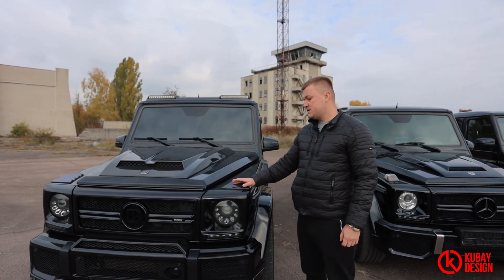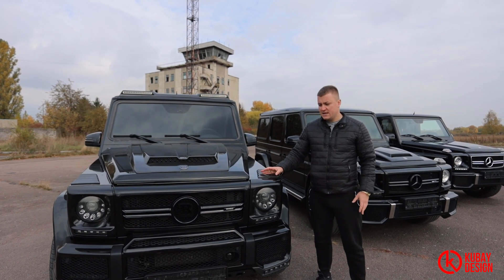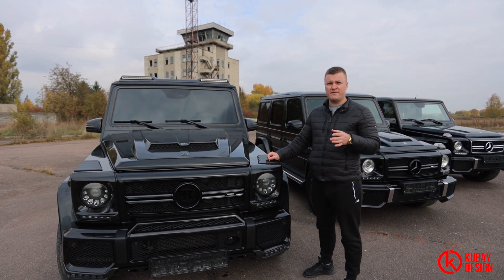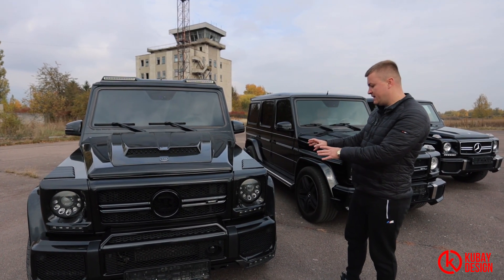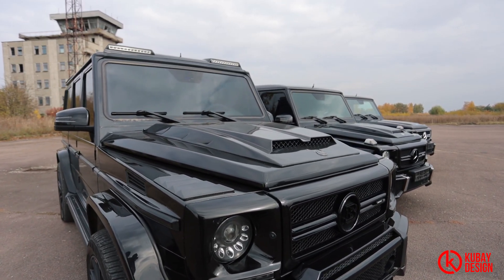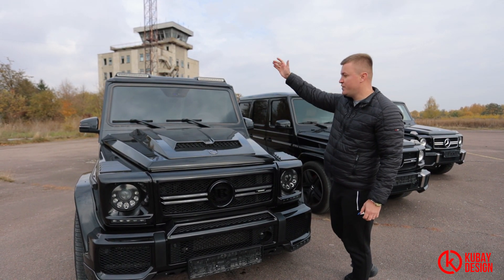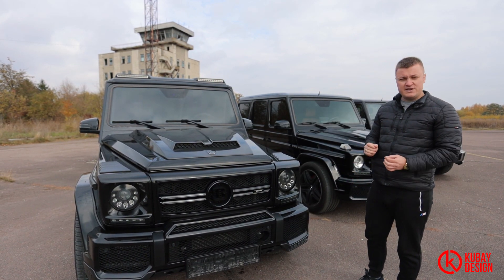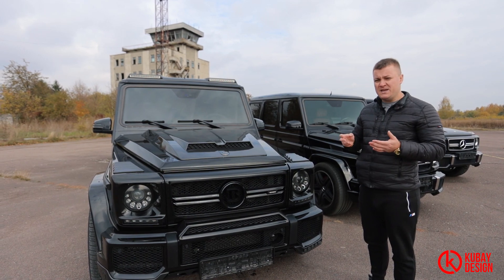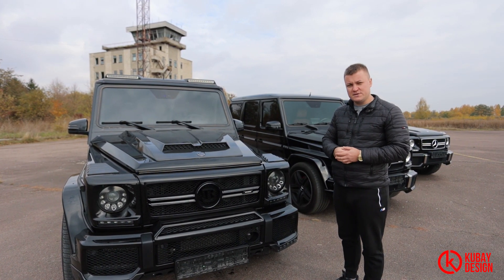Let's begin from the very end. That's a stock G500 without any tuning — I mean the interior and engine tuning. It will be converted into 4x4, lifted almost 2 to 2.5 inches, making the wheels wider and taller. As for exterior tuning, you can see everything is changed: the overall carbon tuning on the bumper, on the hood bonnet, on the roof spoiler — everything is changed. But the interior we didn't touch, just to show an example for comparison.